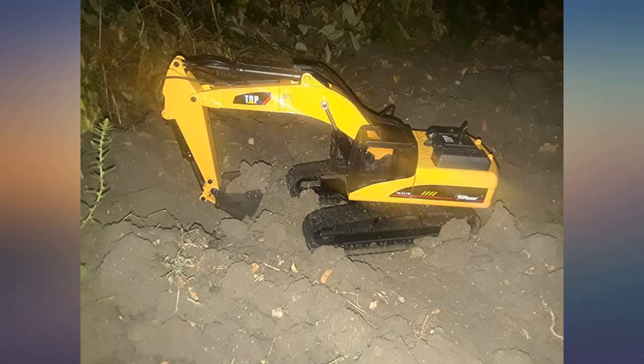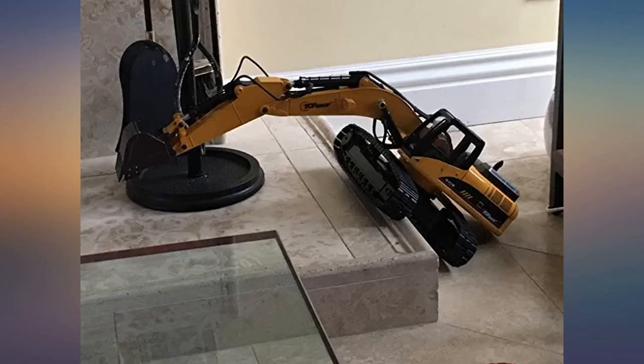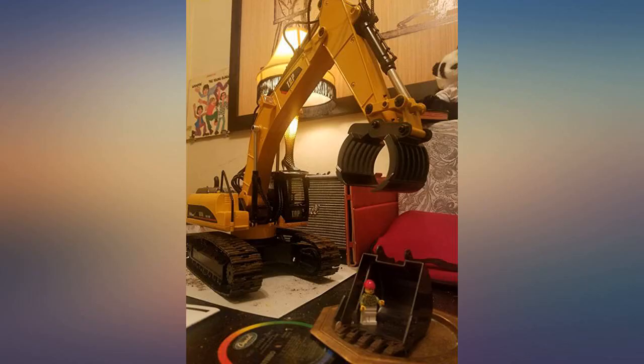Overall, this excavator is awesome since it's made out of all metal — very nice and heavy. I only gave it a 4-star rating because it didn't have the manual.